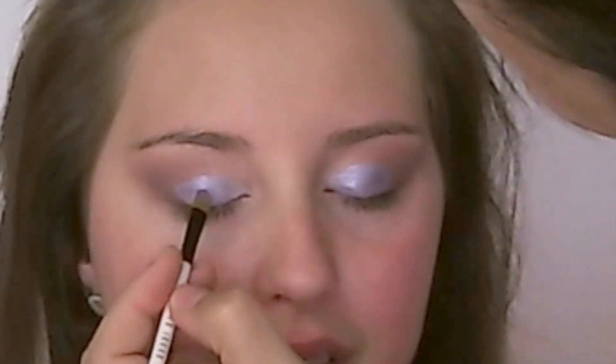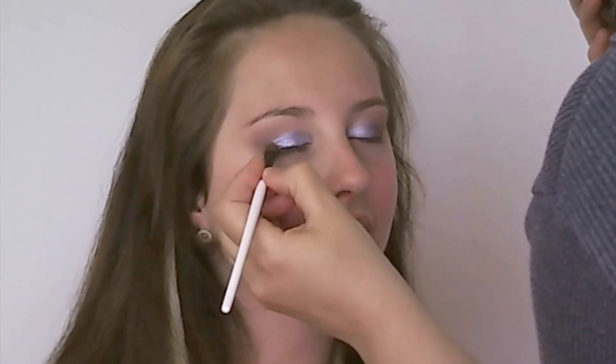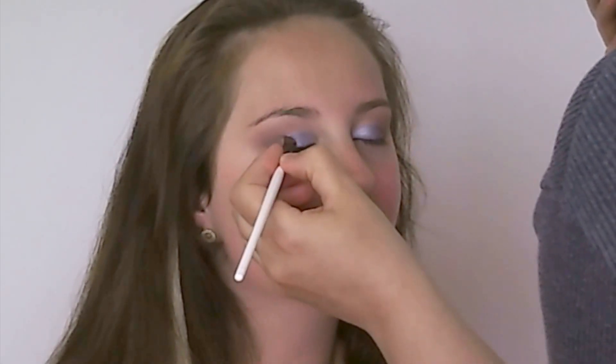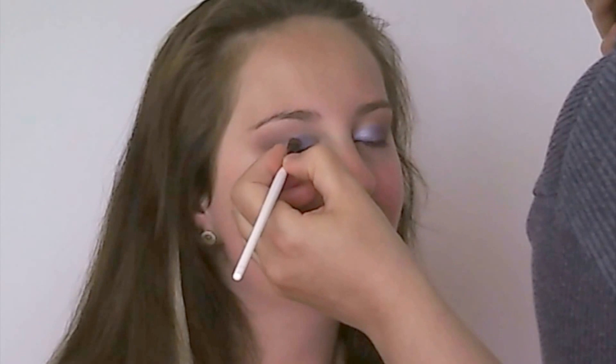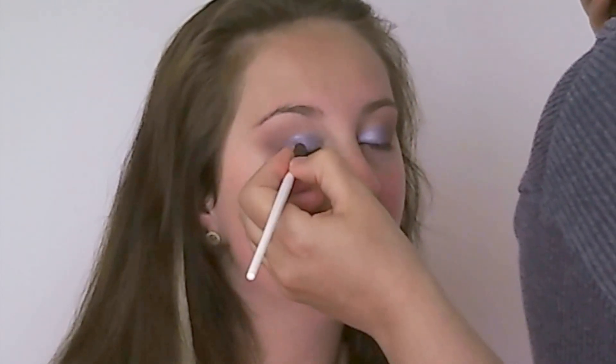Now in order to blend that — because this is a highly shiny lid — in order to blend it into the matte colors in the corner, I'm using an intermediate shade which is MAC's Shale. It almost looks matte but it has a dull metallic gleam, so it's kind of perfect for this, and it's the right color as well.